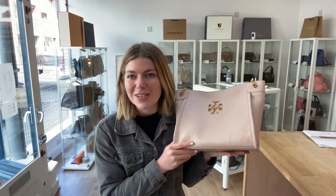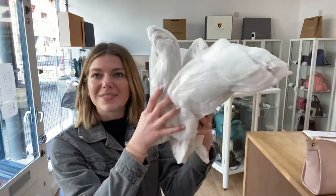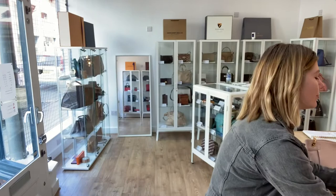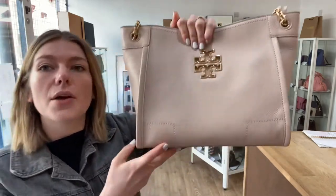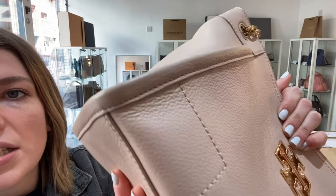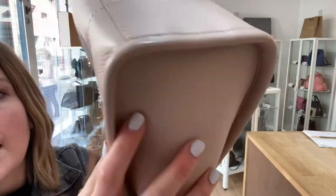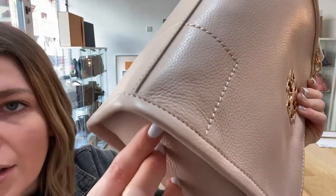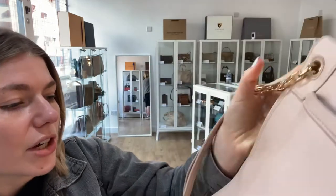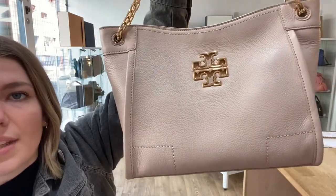This comes with basically all of the original stuffing, and it's in such a beautiful condition. The exterior condition we have called very good — purely because on the corners there's just a slight bit of wear on each of the corners. It's hardly anything at all, barely noticeable, but that's why we've called it very good.